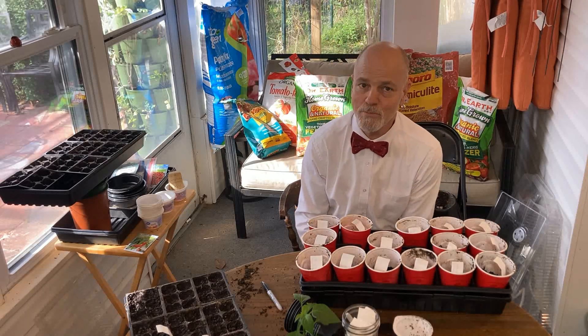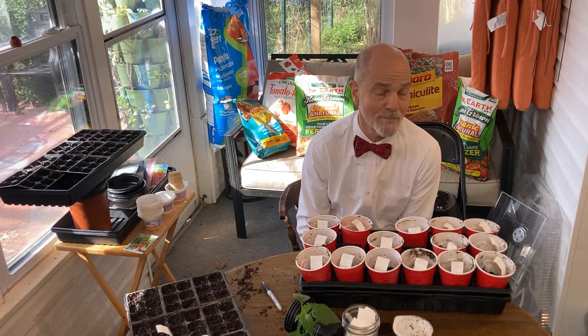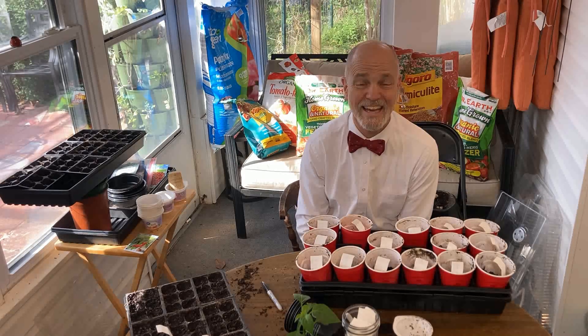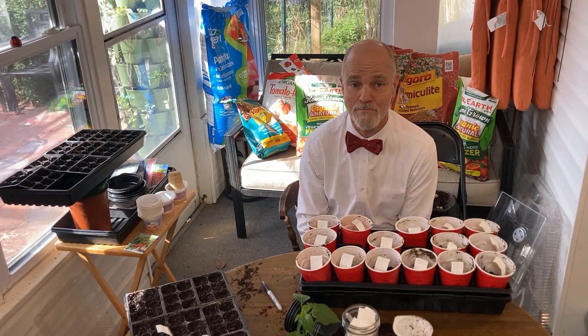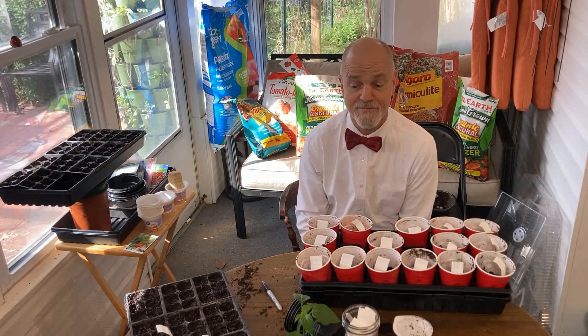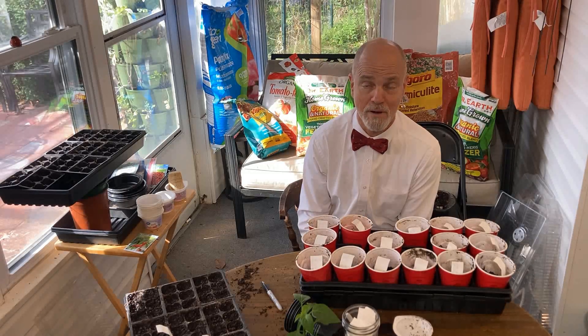Hello and welcome to Bowtie Life where we talk mostly about life in the garden. I'm Bowtie David and we live in Destin, Florida, Zone 9B. Today we're going to do a very quick video on bottom watering.